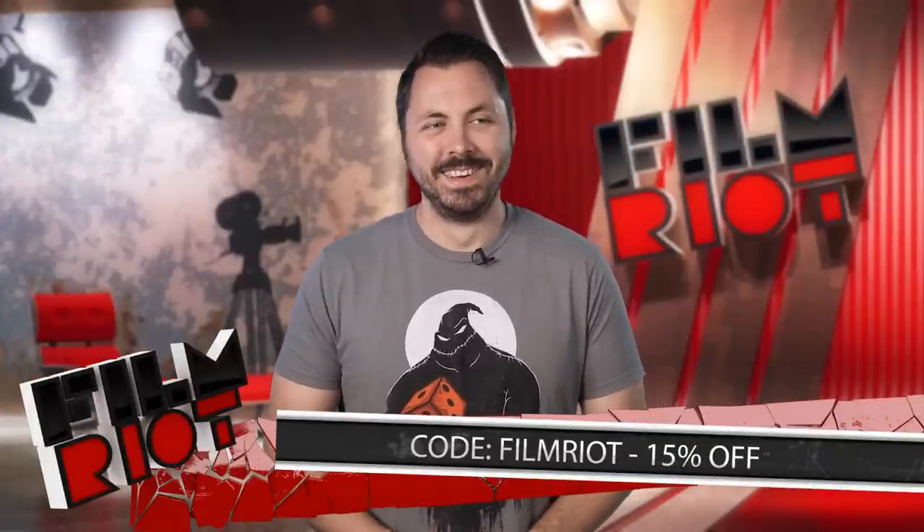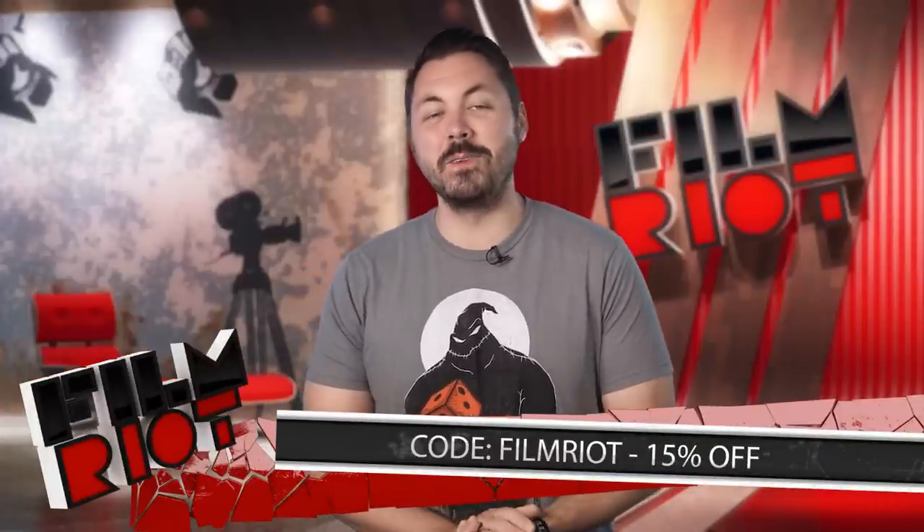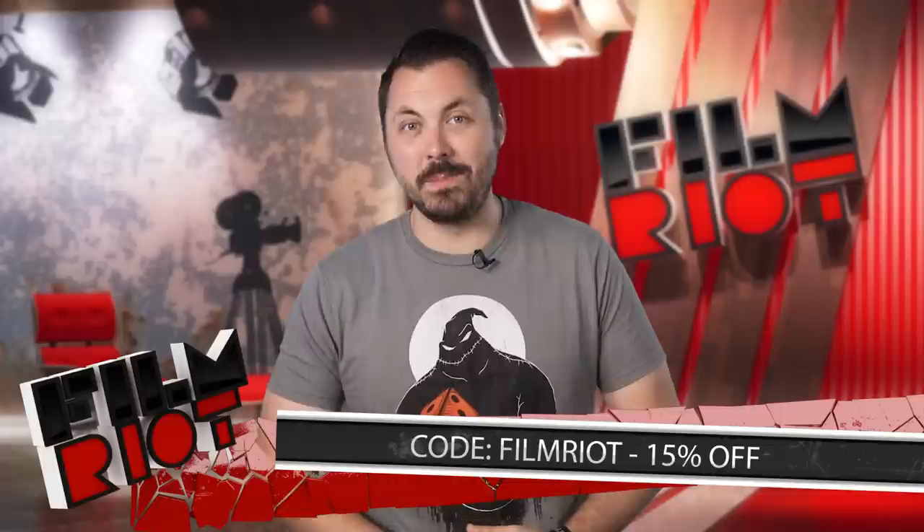If you use the coupon code filmwriter at checkout, you get 15% off your domain name and web hosting at Domain.com.